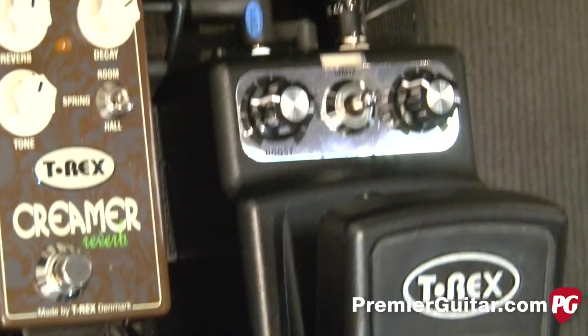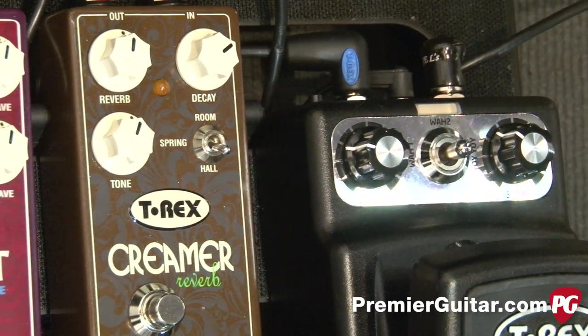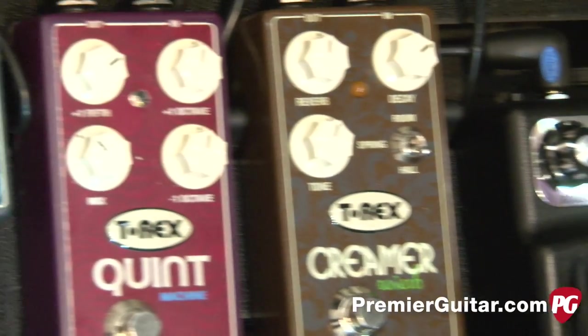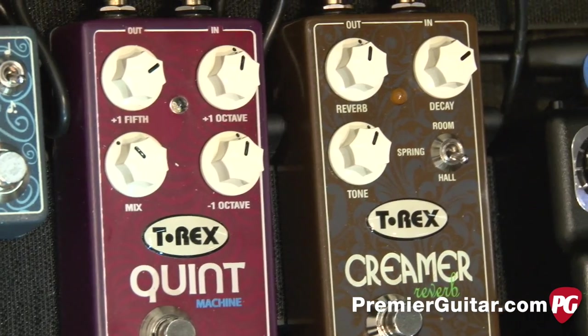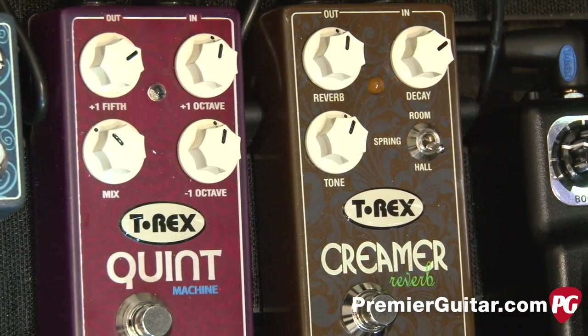Then we got the Creamer. The Creamer is a three-voiced reverb. It comes with hall and spring. Quint Machine is a harmonizer — it's one octave up, one octave down, and then a fifth note. We call it the Quint Machine.